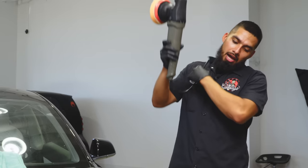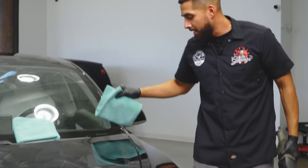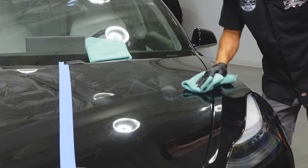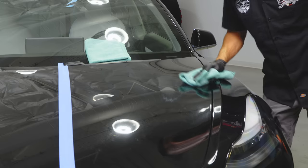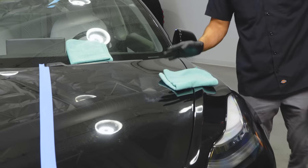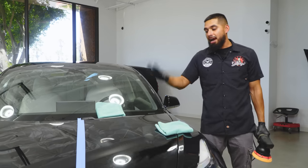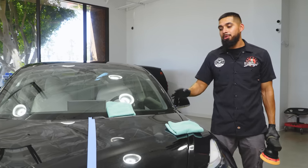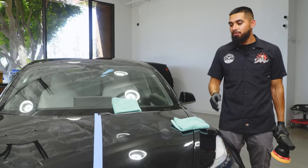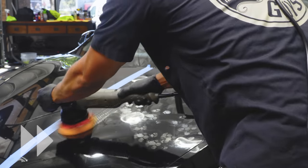I just pulled off the surface of the paint and I'll put my polisher off to the side. I'll grab my microfiber towel and buff off the residue left behind from C4 compound. You already start seeing an amazing shine and reflection. C4 is designed to remove deep scratches and swirls, but after you finish using it you need to refine the finish with a polish to bring out the vibrant shine and reflection you're looking for.